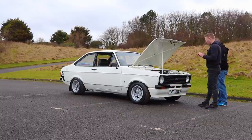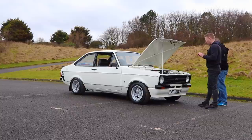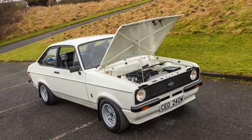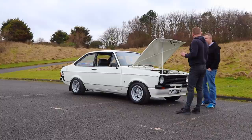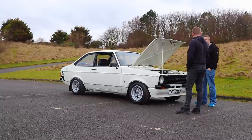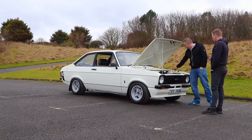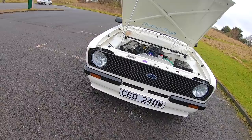He made the exhaust and fitted a nice little backbox. He's well impressed Carl has done all this himself. Carl got a rollover jig as a Christmas present from his wife, so he managed to seam weld the shell. When he got it, it didn't look too bad but it had been crashed at the front — he put the front panel and wing rails on, then seam welded it, gusseted it, and put all the RS plates on. It also had new wings, bonnet, floor pans, and door skins.